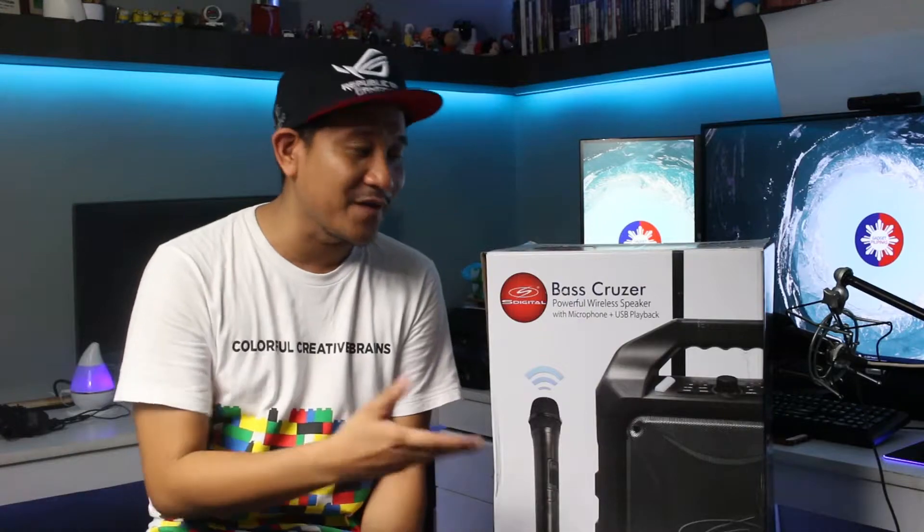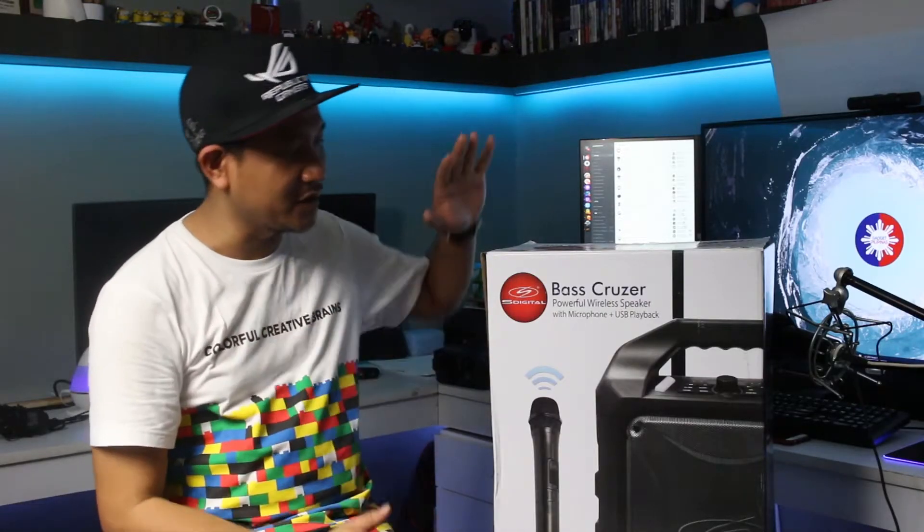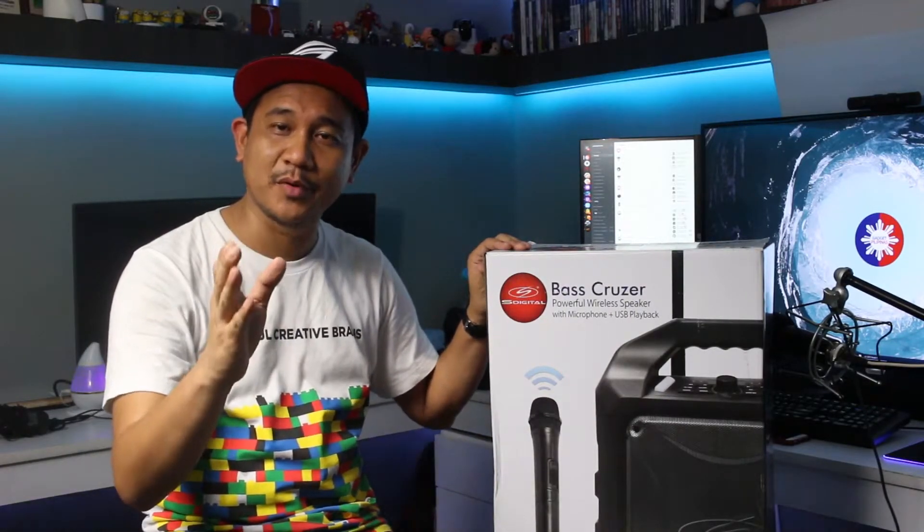Today we're going to give you an unboxing session, and this time we're going to talk about the S-Digital Base Cruiser. Special thanks to our friends from Banbros for giving us this unit for our review. We're going to unbox the S-Digital Base Cruiser right here with us — thank you guys for sending this to us.